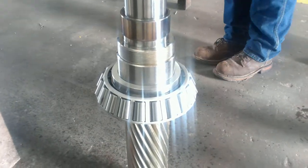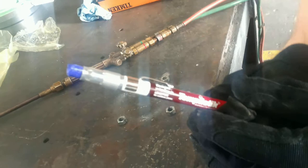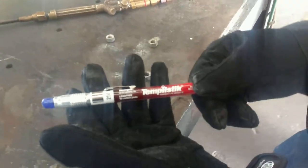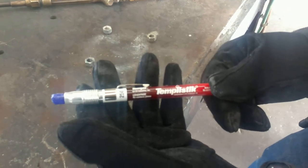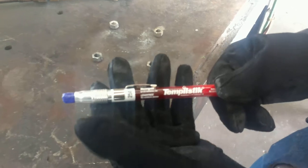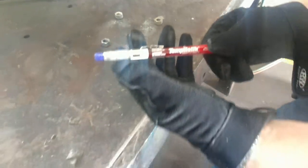And incidentally, so that we know it's 250 degrees, show them that temp stick, Steve. So we heated the bearing, and this is a 250 degree temp stick. Assuming you can read that. And we mark that when the stick melts like butter, then we know the bearing's 250, or the wear sleeves are 250, and then they go on the shafts.